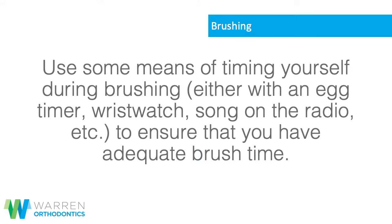Use some means of timing yourself during brushing — either with an egg timer, wristwatch, song on the radio, etc. — to ensure that you have adequate brush time.